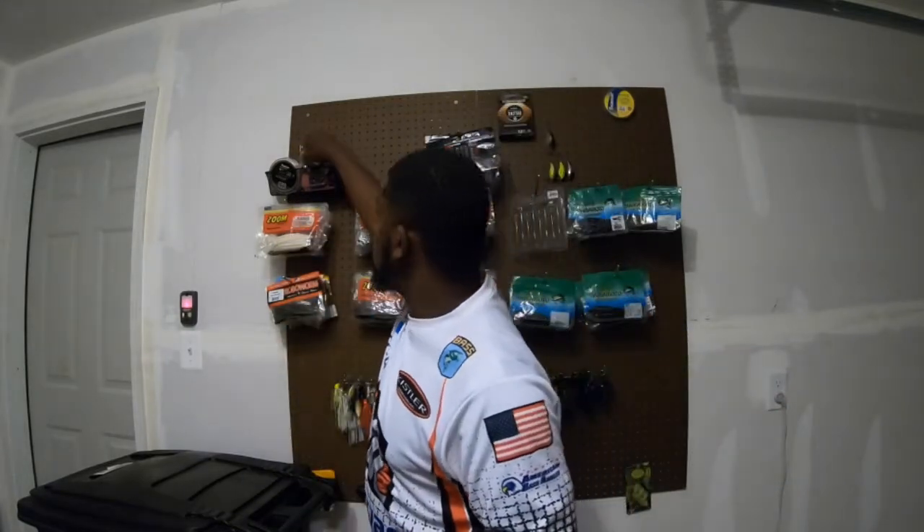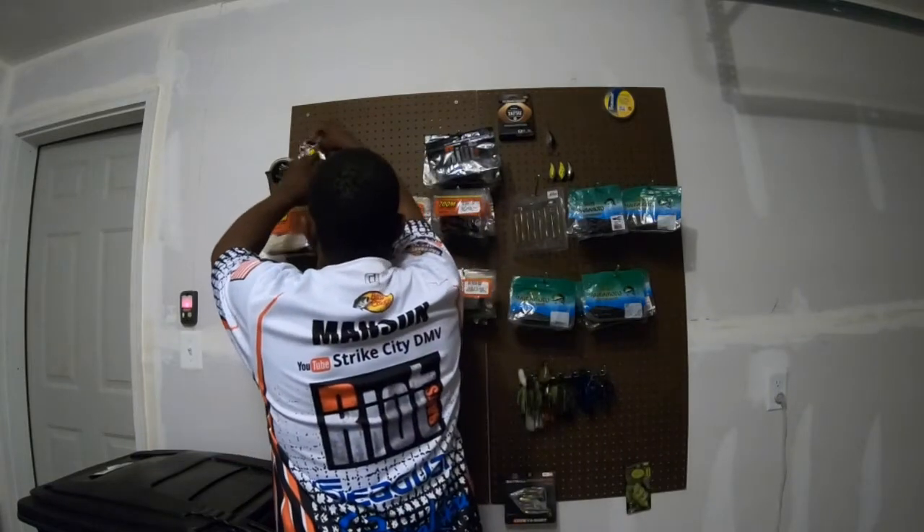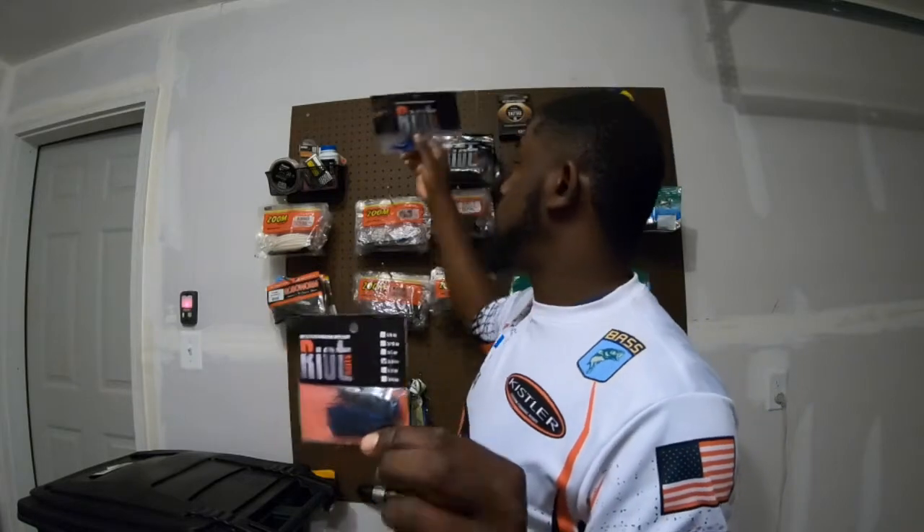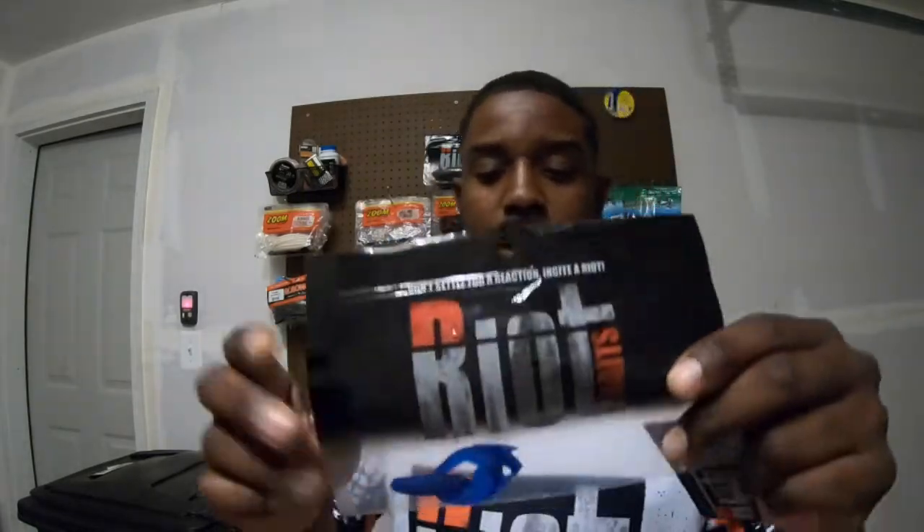Without further ado, let me show you what I'm talking about. This here, guys, is the Riot Baits Minima jig. The beauty of this bait is a very, very small profile. I like to pair this up with a Riot Baits Tantra trailer — so let me drop a little knowledge on you guys. This Tantra color is perfect in size and it pairs up perfectly with this Minima jig.